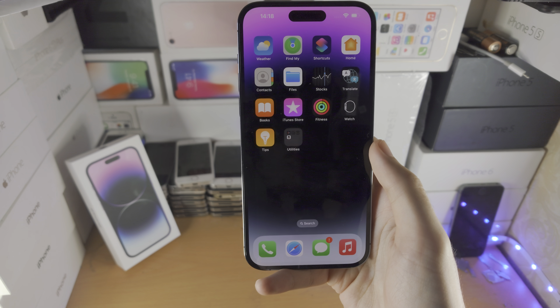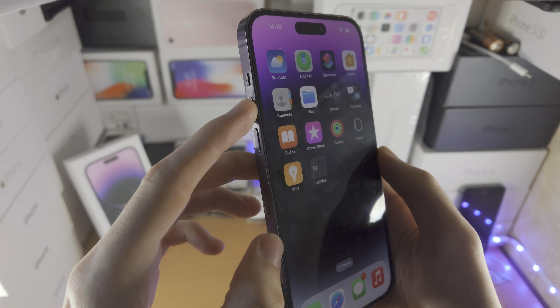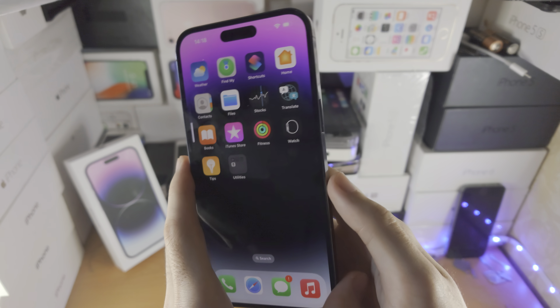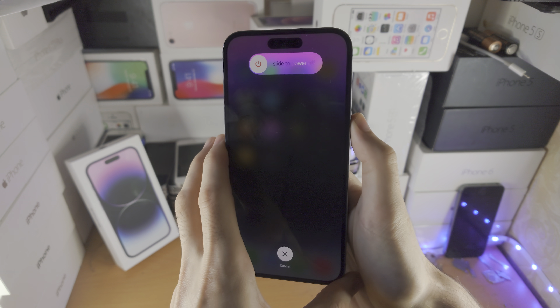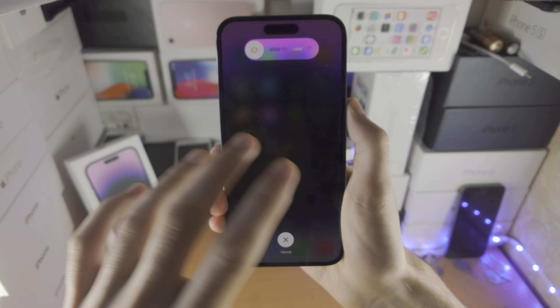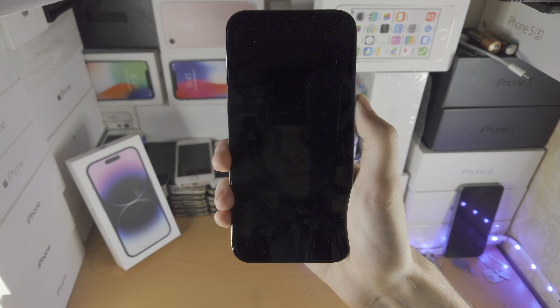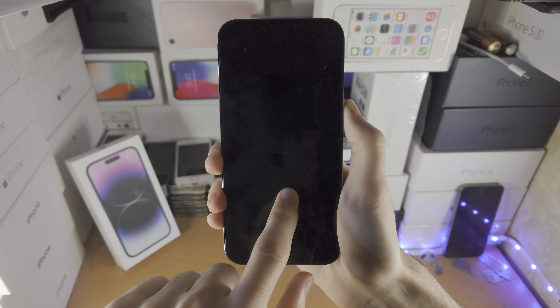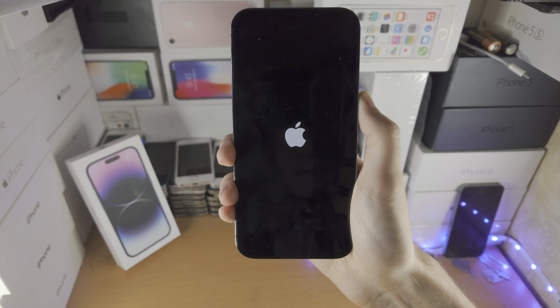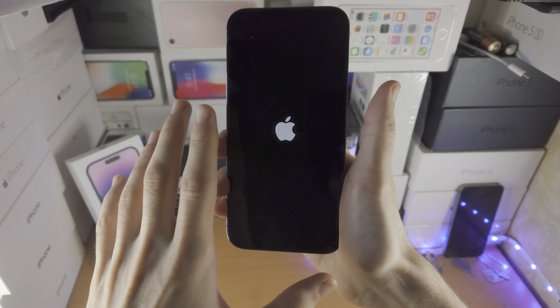Let's do this together in three, two, one — click release volume up, click release volume down, click and hold the power button and do not release. In your situation you most likely won't see the slide to power off menu because the phone is frozen. However, you will see a black screen eventually, and then when you see the Apple logo you can release your finger from the power button.